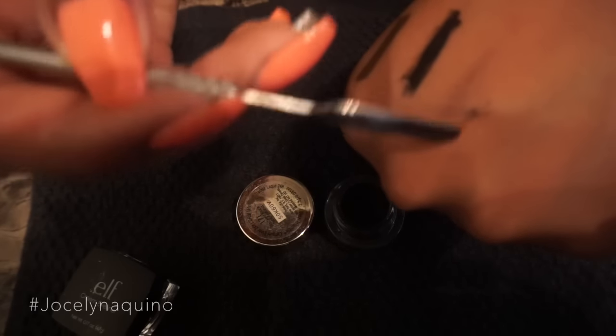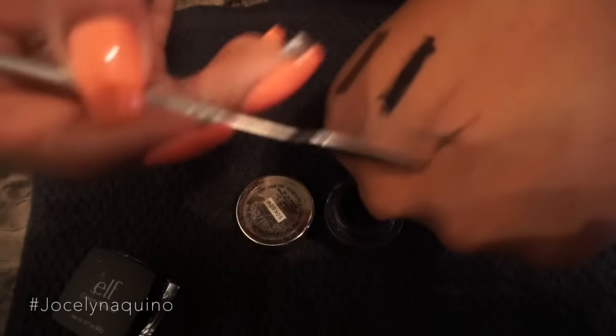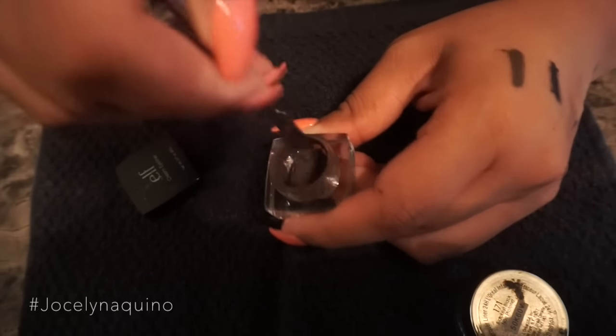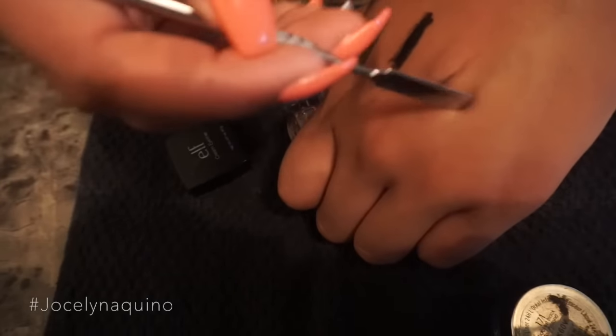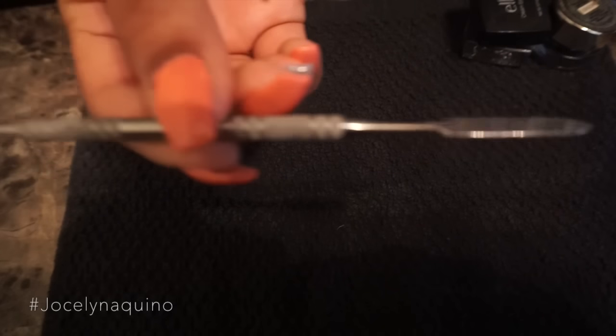First I'm gonna swatch the black one — there it is, you guys can see it's super dry. And here I'm gonna swatch the ELF brown gel liner — it's really hard to get out and there it is, it's super super dry.